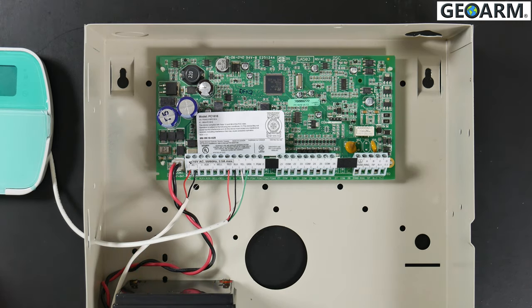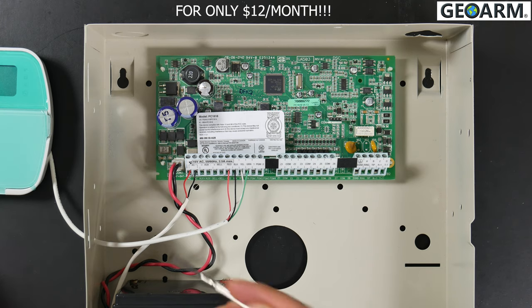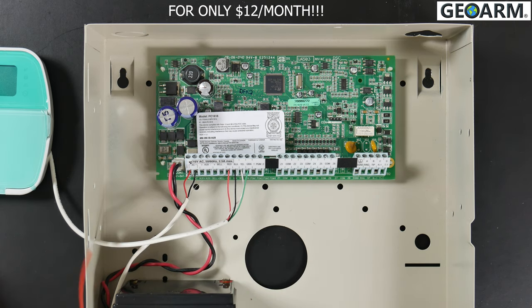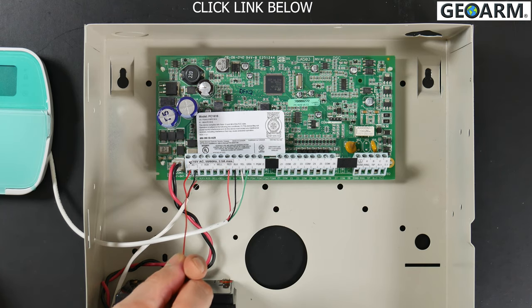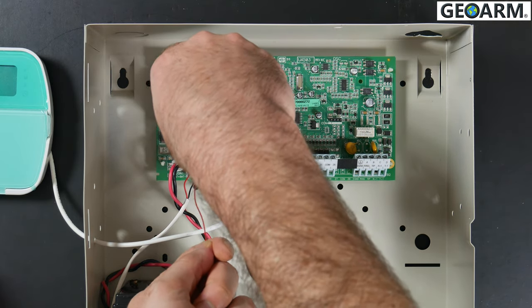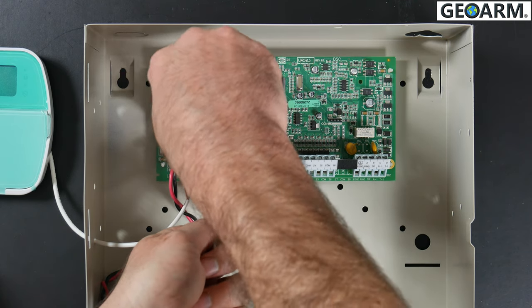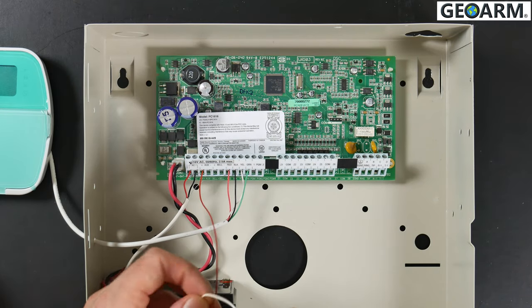This is very important. The first wire we're going to work with is the red wire — and as usual, that means power. We're going to locate the auxiliary plus terminal. It must go in there because there is polarity, so if you switch the wires and put black here instead of red, you could fry the module. Unscrew auxiliary plus, insert the wire, and tighten it up so it doesn't pop out and cause communication issues.